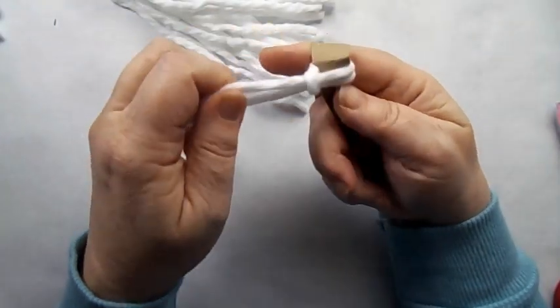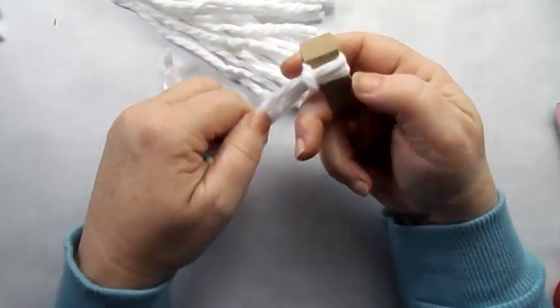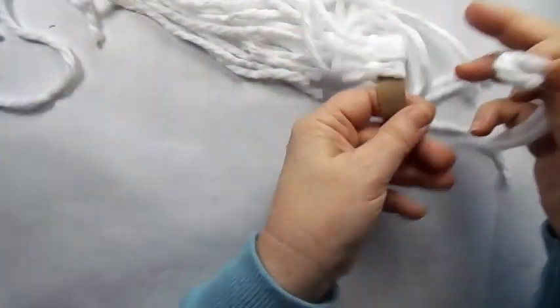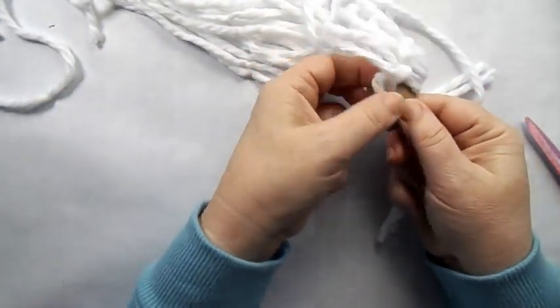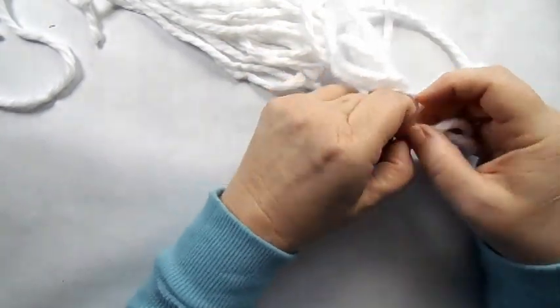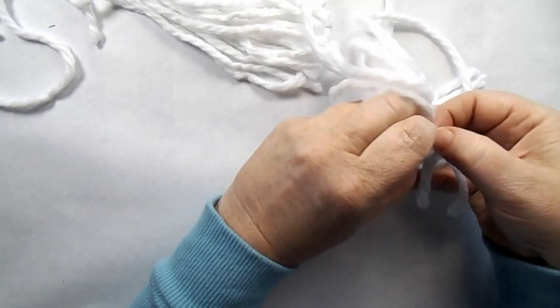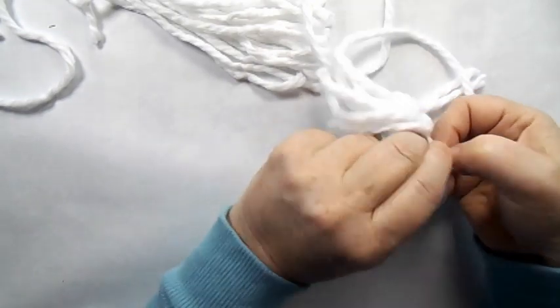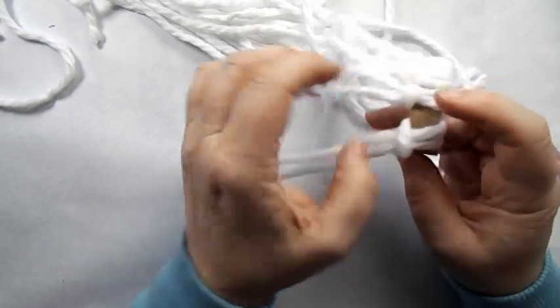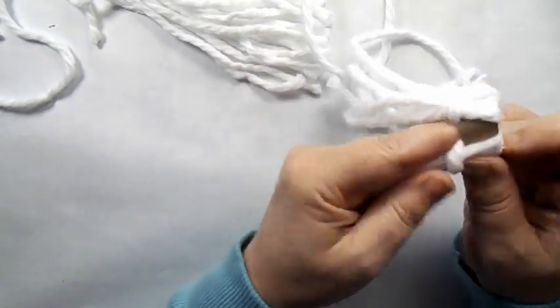All you got to do is grab a toilet paper tube — you know you have a couple laying around — and just clip that down. This is a little over a quarter of an inch, between a quarter and a half an inch, as big as you'd want the brim of your hat. But you don't want it too thin, otherwise it'll be too flimsy.